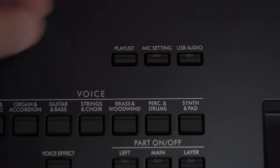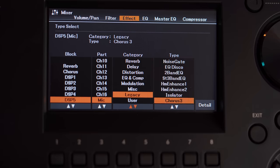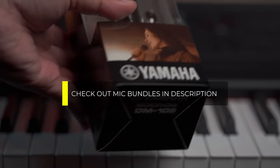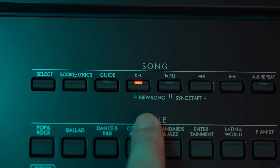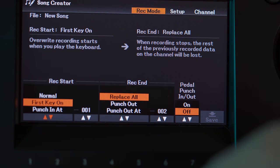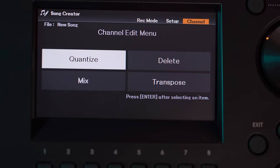The DGX 670 comes with many microphone effects to sweeten your vocals, and you can save different microphone setups for different family members. While there isn't a vocal harmonizer as found on the higher-end Genos and SX keyboards, this is to be expected at this price. A 16-track sequencer and color LCD screen on the DGX 670 makes multi-track orchestrated music recording way simpler than the competition, which are still using low-resolution monochrome dot matrix LCD screens.